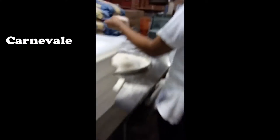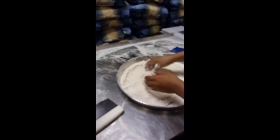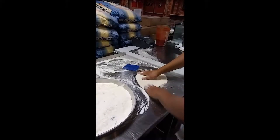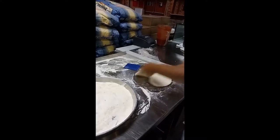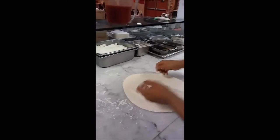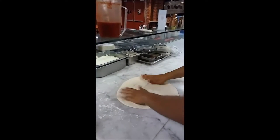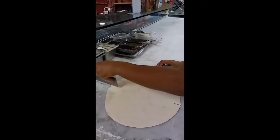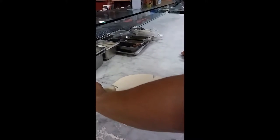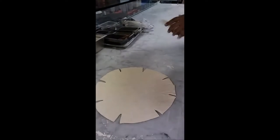Maestro Chris right here is going to start making one of Atilio's pizzas. We are just going to watch him. As you can see, he is going to be cutting his cross and then in between — that would be the indication of where you are going to put the ricotta.